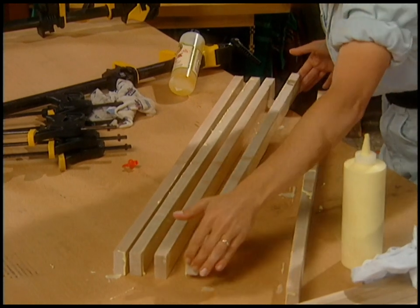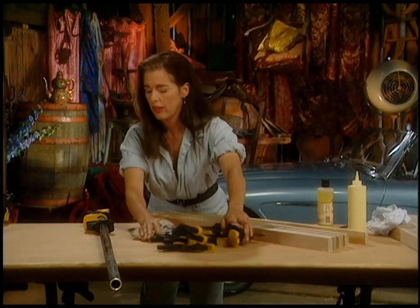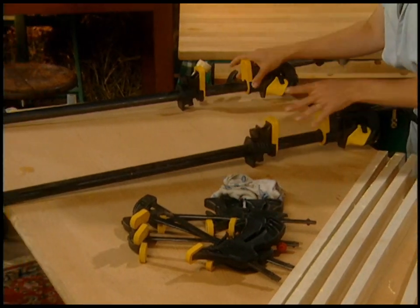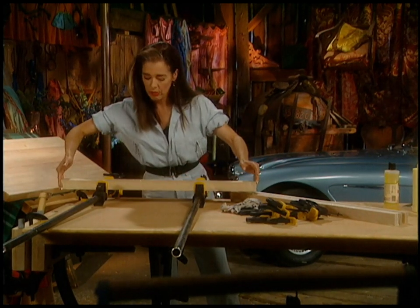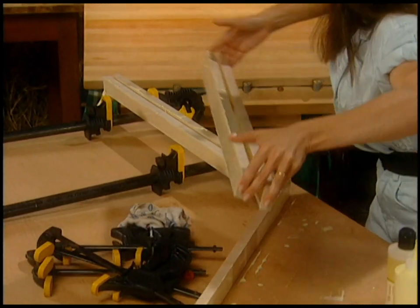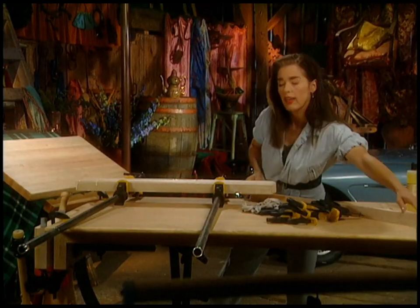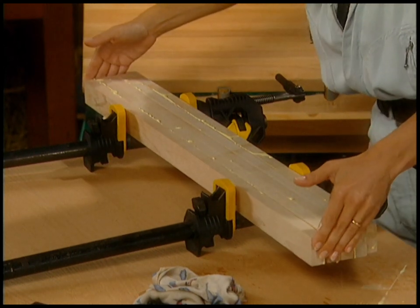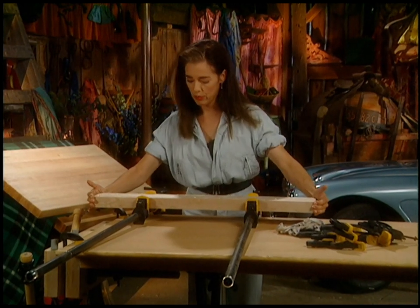Oh, they're starting to stick down to the surface. Now this is a bar clamp situation. You buy the pipes rather, and you just buy these little ends. They're great because they actually hold the board up for you like this. I don't want to actually make contact with them until I'm ready to clamp, because they tend to kind of get stuck in the wrong positions and then the glue gets torn up. It's starting to set up. And finally, number five.